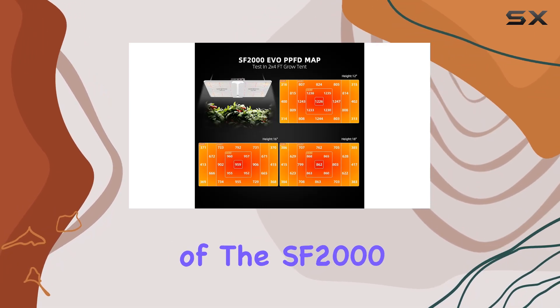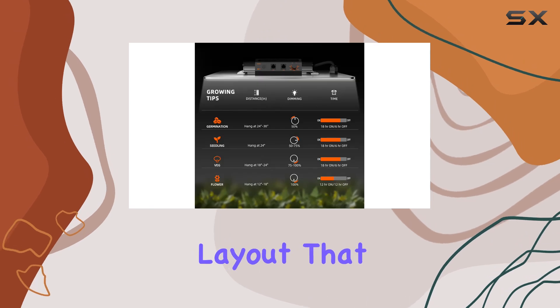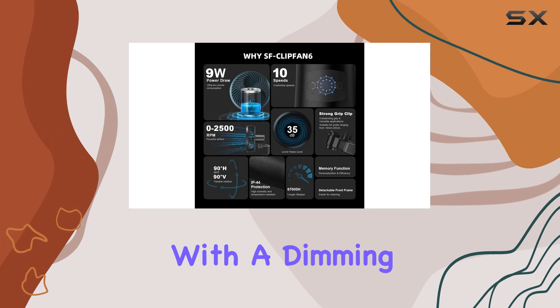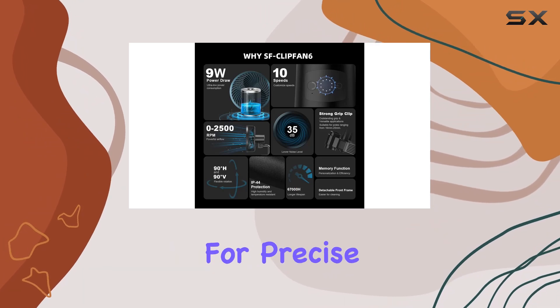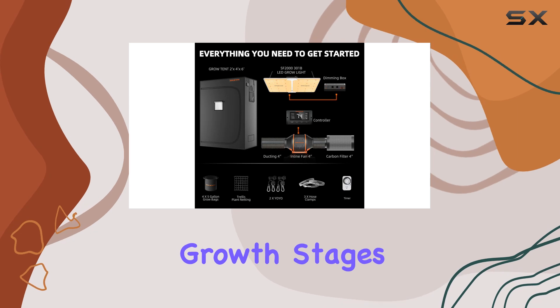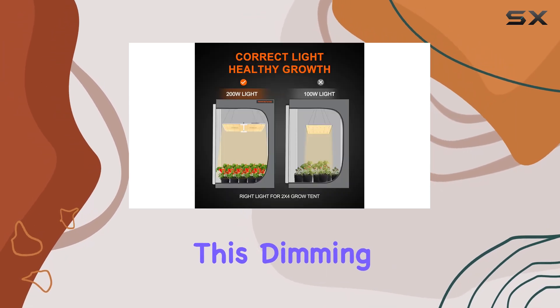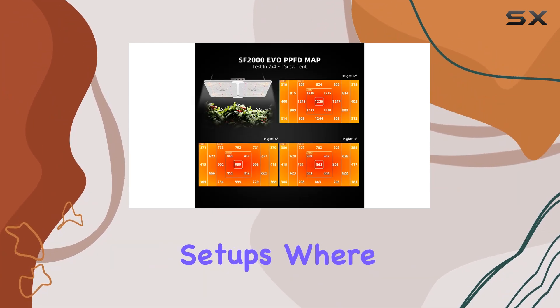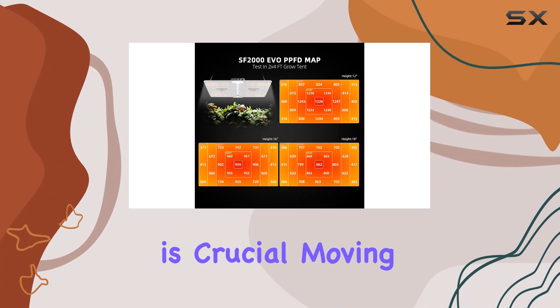The 2024 version of the SF2000 incorporates a new diode layout that enhances light absorption and produces higher yields. Coupled with a dimming design, it allows for precise control over light intensity, ideal for various growth stages and plant types. This dimming feature is particularly advantageous for large indoor growing areas or commercial setups where uniform light distribution is crucial.